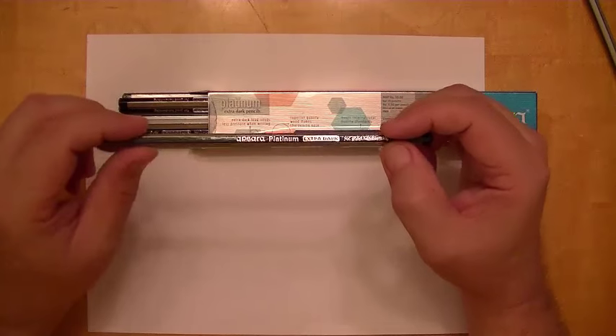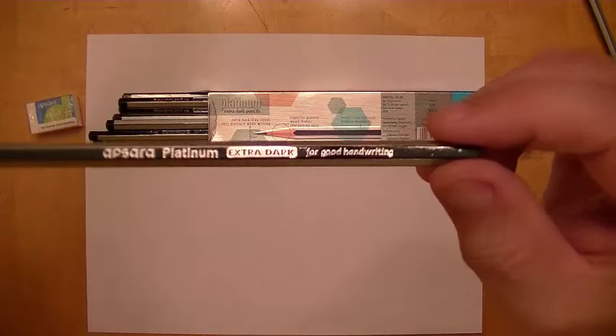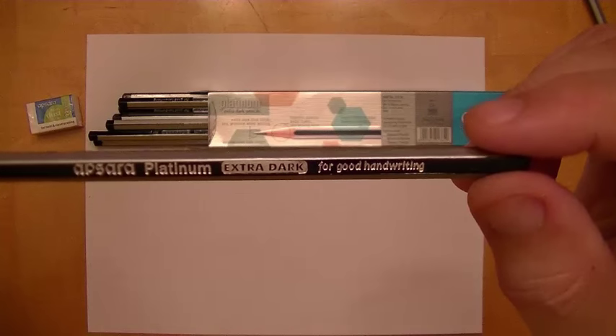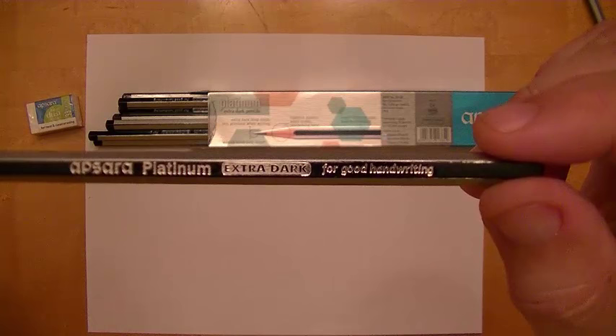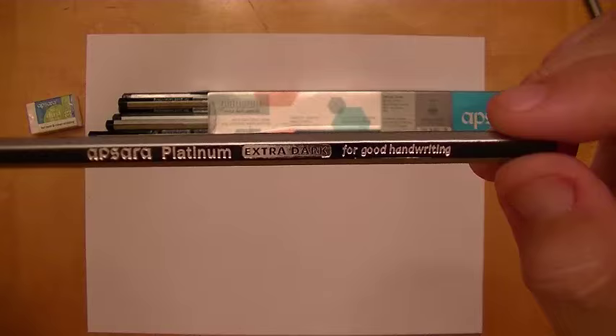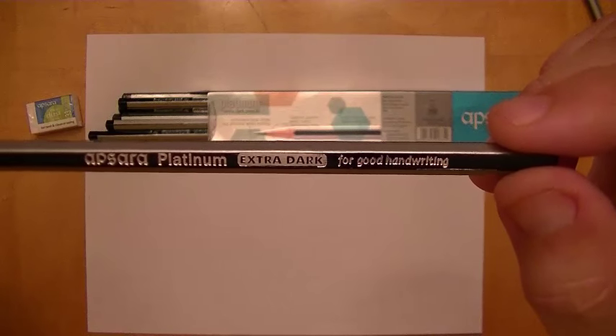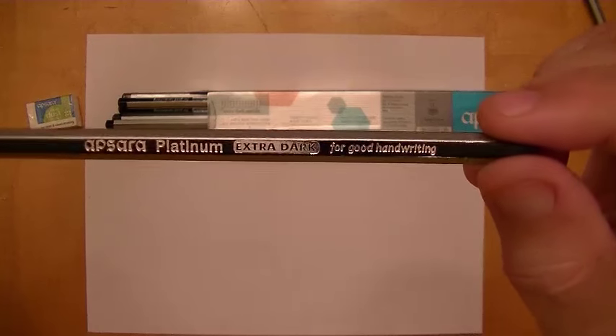However, this pencil is actually advertised for office use. If you look, it tells you right there: Apsera Platinum Extra Dark for Good Handwriting. So handwriting is not implying drawing — it's implying office writing and schoolwork and that sort of thing.